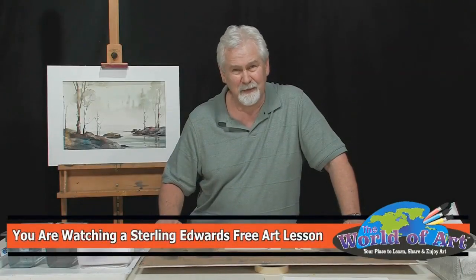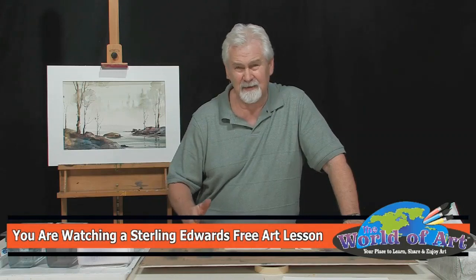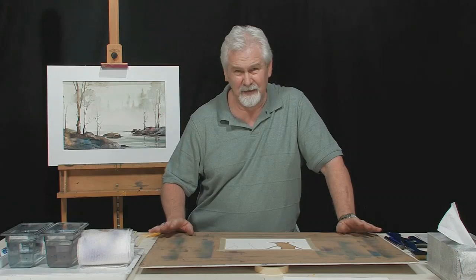Hi, I'm Sterling Edwards. Thank you for joining me. Let's spend a few minutes talking about charging color and glazing color. These are two terms you read about a lot in books and hear about in DVDs, and sometimes you're not really familiar with what the term means. Other times maybe you know what it is but you're not sure when to use it. So we're going to spend a few minutes looking at this and the differences.